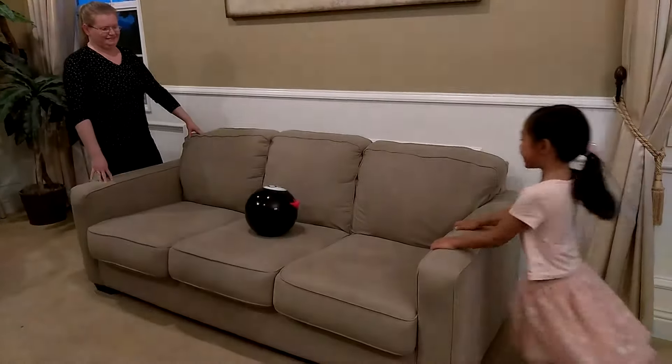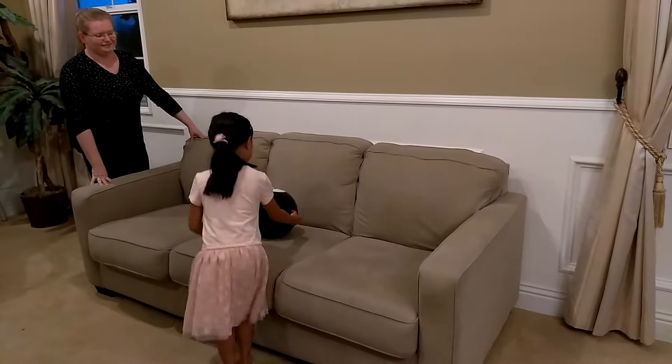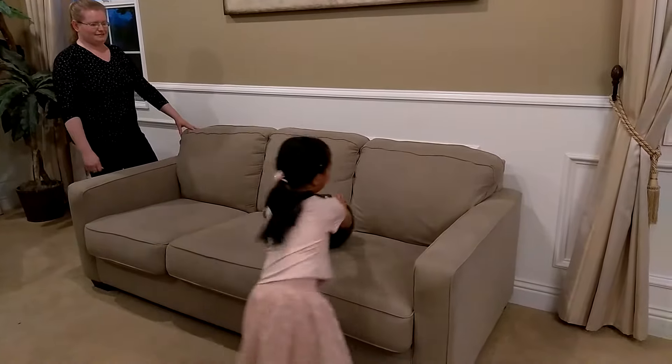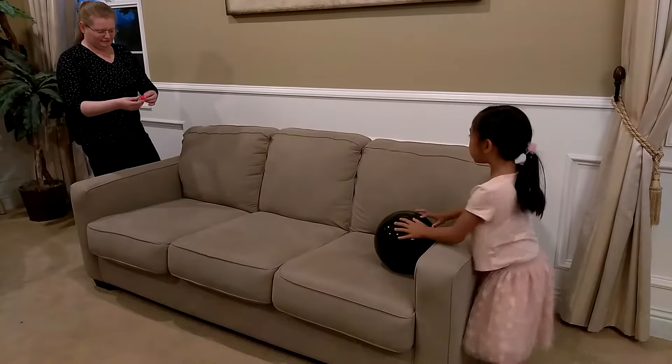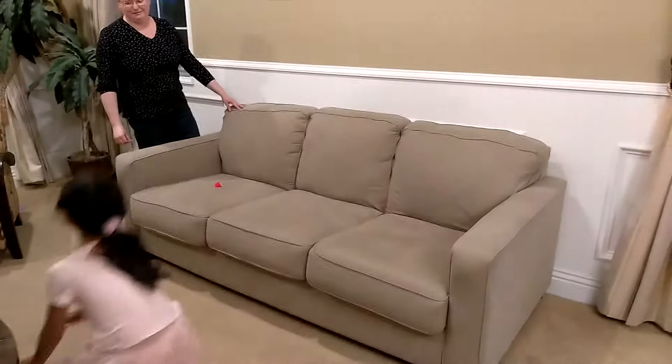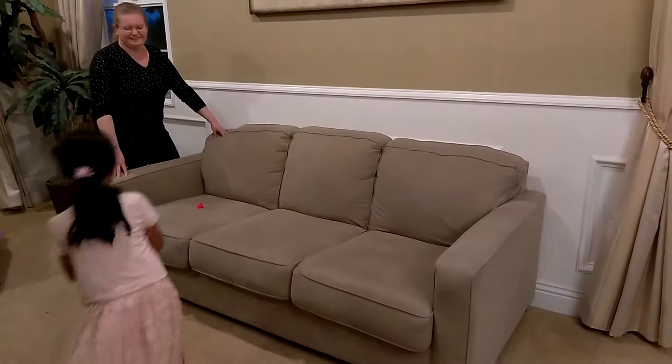Oh, so close. Okay, so use that. We are first, then I'll do it. Three, two, one. Here we go.